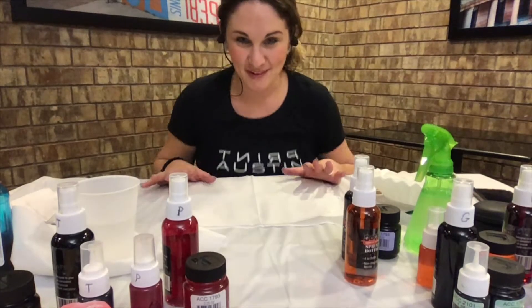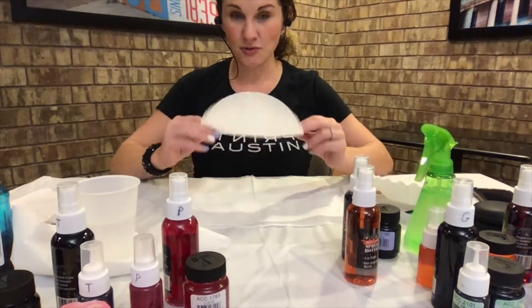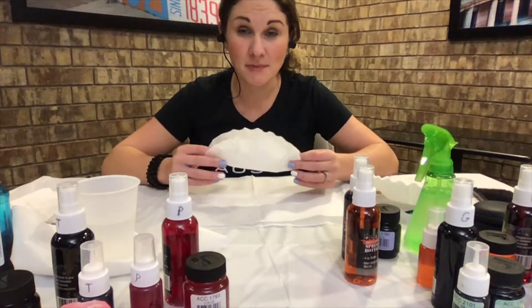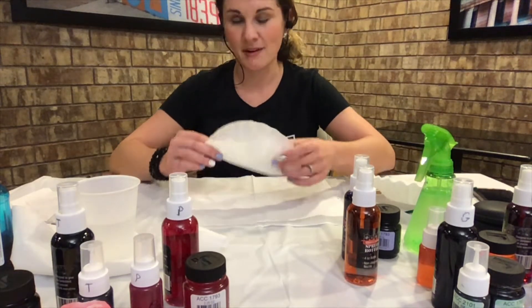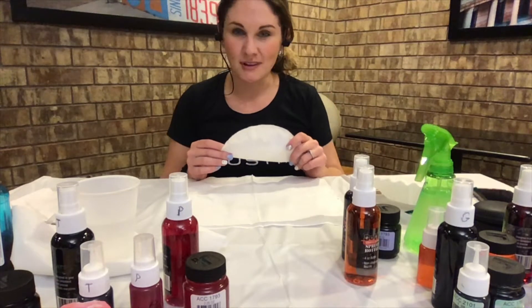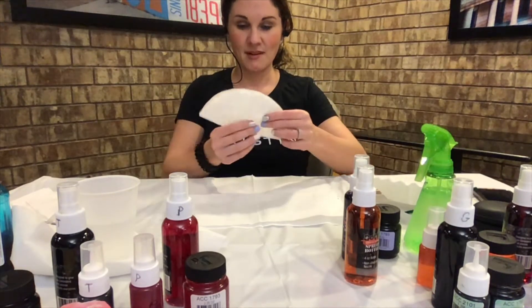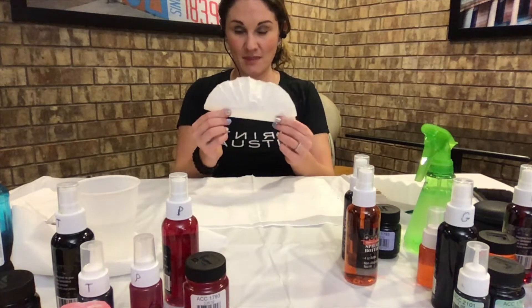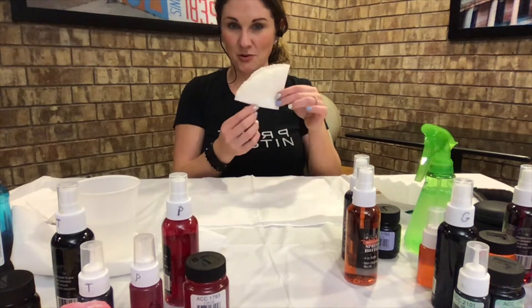All right, let's get started. Grab your coffee filter — you can do one at a time, or double up if you want the same pattern, but it's fun to do one at a time for variety. Take the coffee filter and fold it in half, then fold it in half again like a fan. Now you've got this little corner piece.